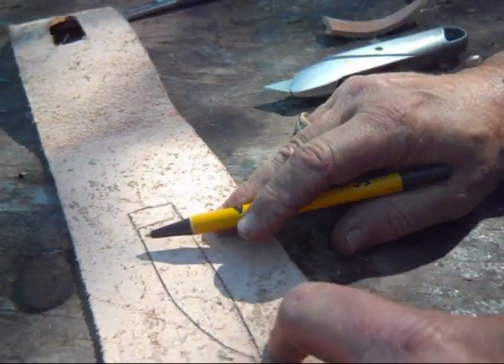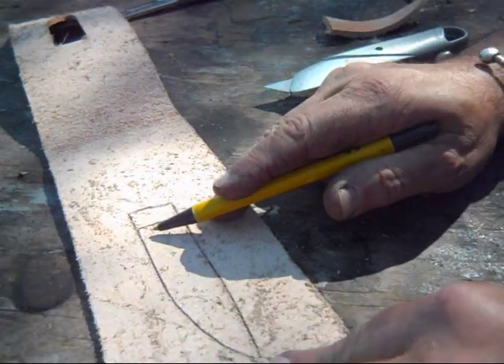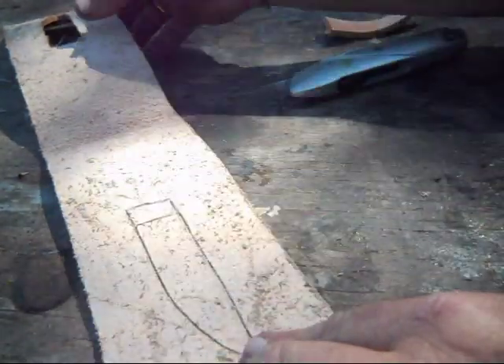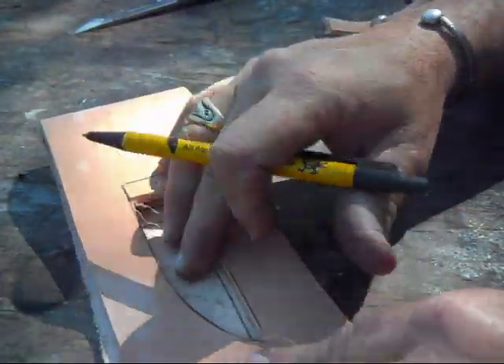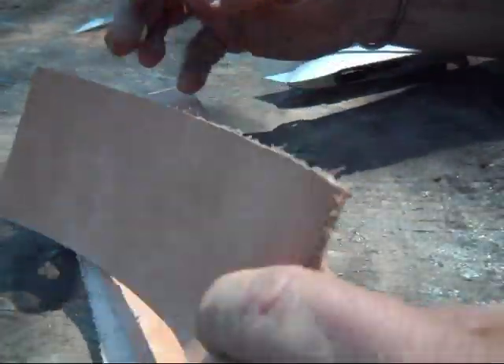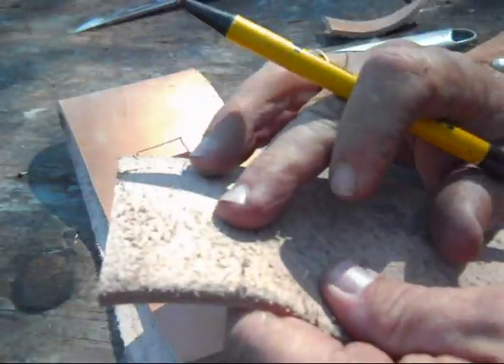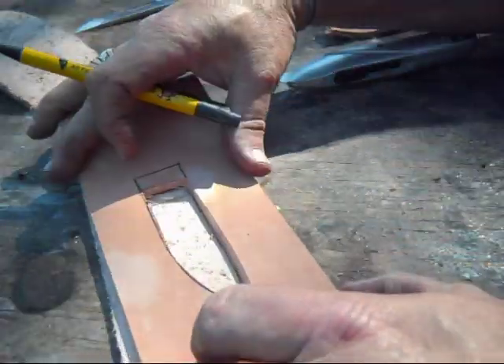Now, on the first way I showed to do it, you also thinned this part. You didn't do anything down here on the back piece of leather — you just thin this, and then for your top piece, you thin the back of that. We're not going to do anything with the top piece this time, we're going to do it all here.